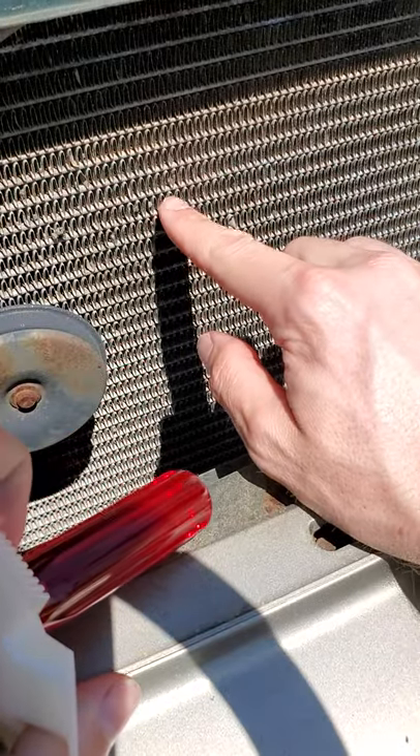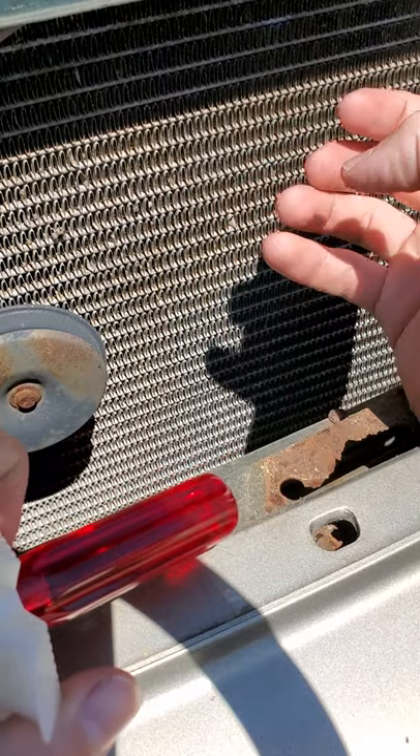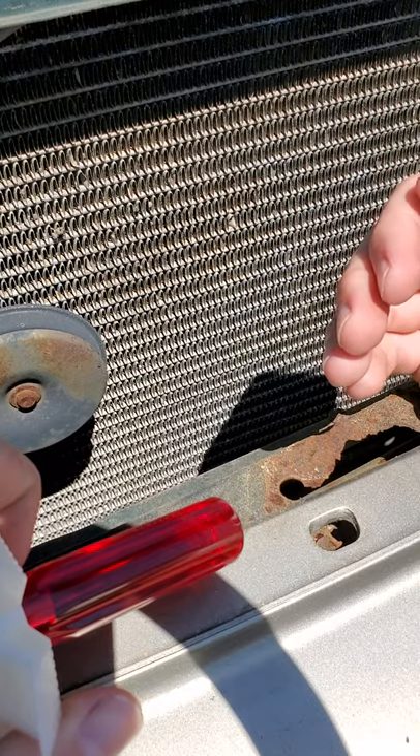Your condenser and your radiator are made up of all these tiny little aluminum fins that help move the heat from inside the engine or inside the car, outside of the engine or car.